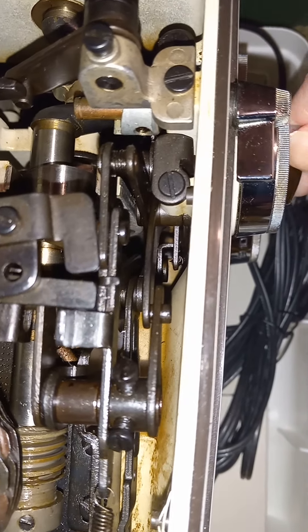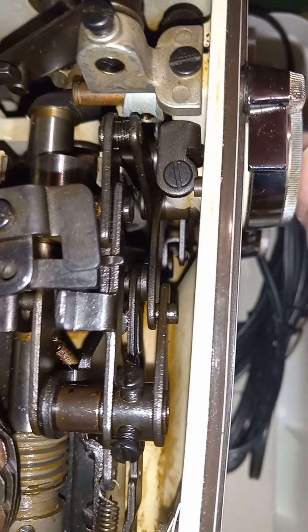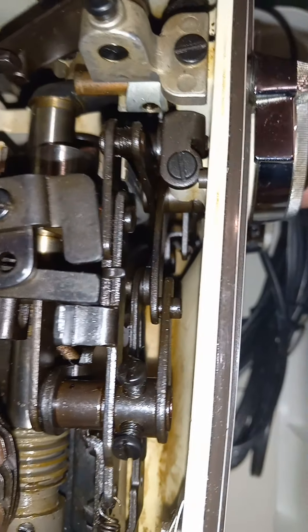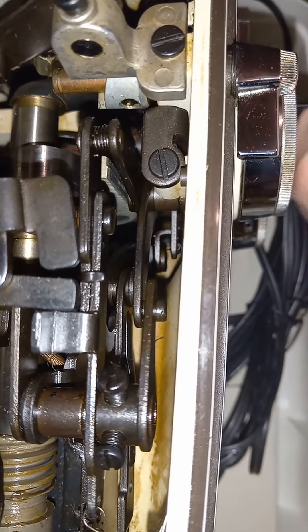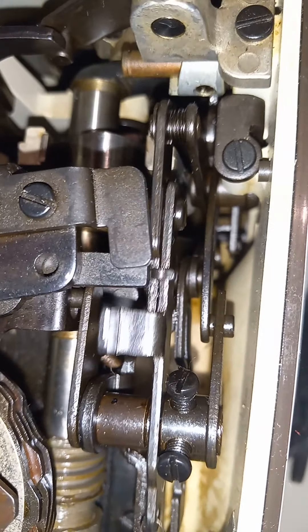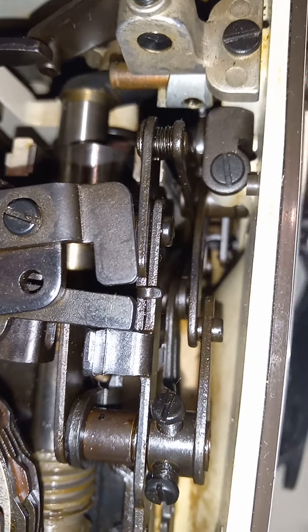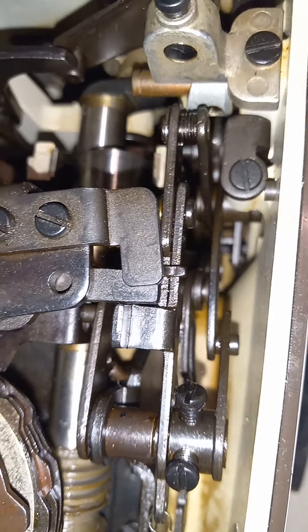You can see it pivoting with each of those positions, with a little spring working with different parts. But all of the pivot points have to be cleaned up and oiled to the point that they're able to move freely and the springs are able to hold everything back into those little sections.